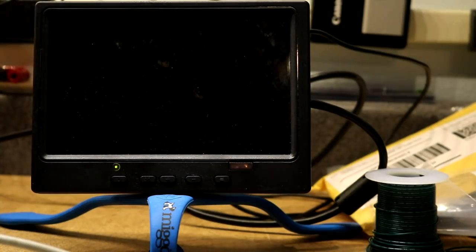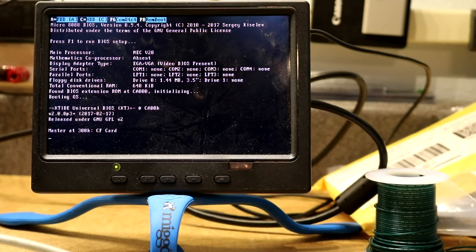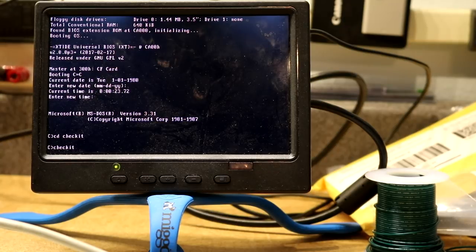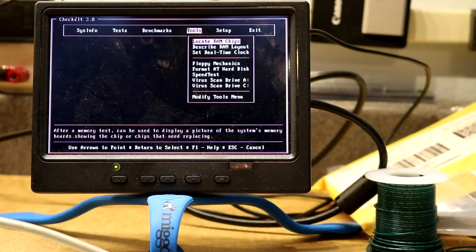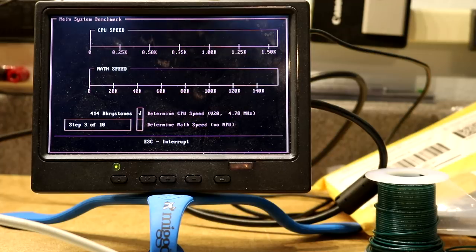Now we're ready to boot up, I'm going to turn on the power. Here is the BIOS checking the RAM. And now we're booting off of CompactFlash. So let's try going in to check it and we'll do a CPU benchmark. It's auto-detected 4.7 MHz NEC V20 — that's just as it should be. Let's let it do its benchmark.